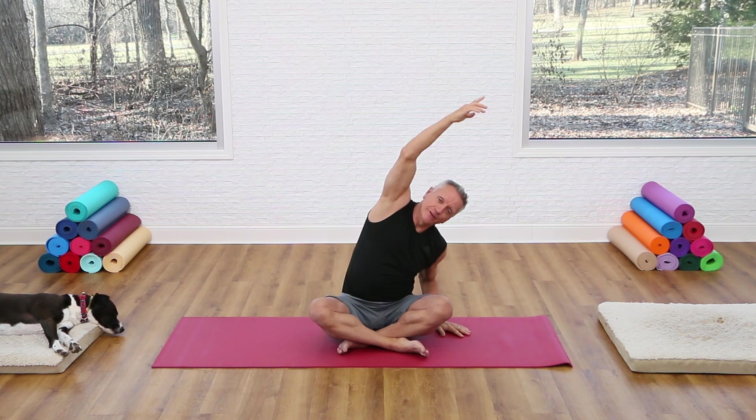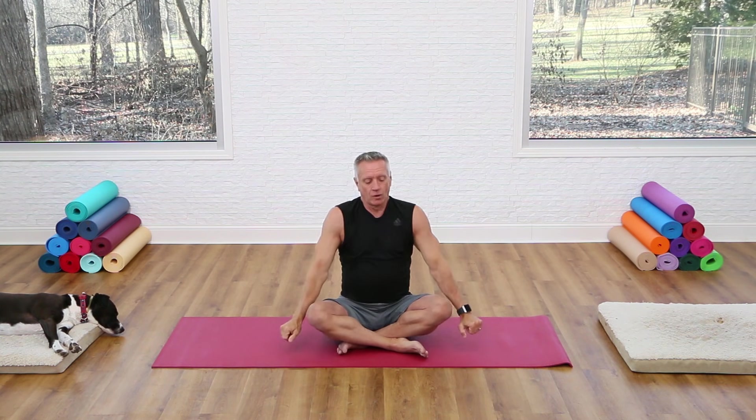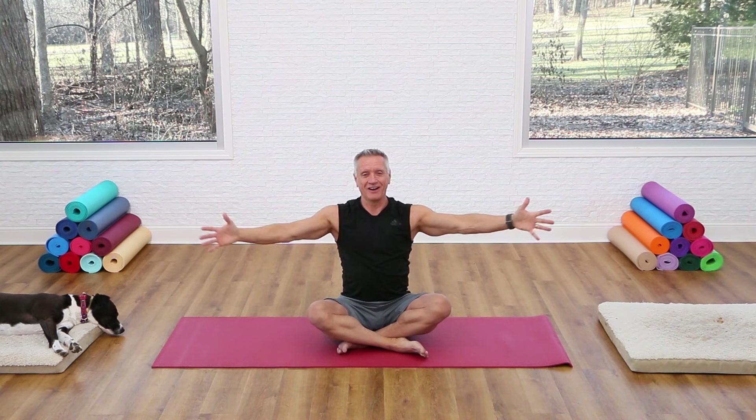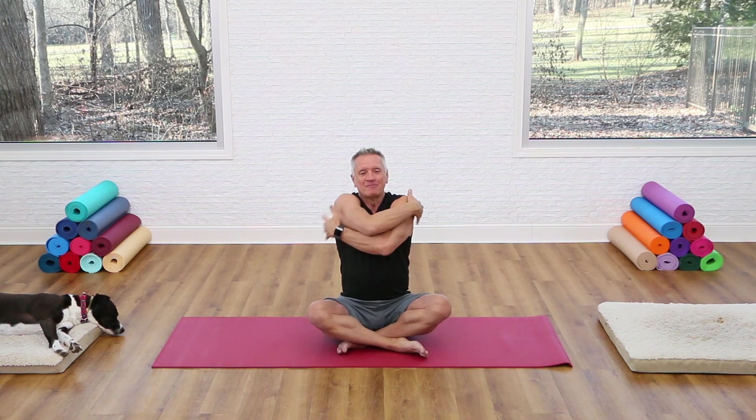Now we're just going to roll the shoulders up and back. A lot of people hold tension in their upper traps, so this is a great way to mobilize the shoulders and shoulder blades. Then let's go the other way — inhale and exhale, inhale through the nose, exhale like you're blowing through a straw. Now we're going to add some arm movement: open with your arms and then wrap them around. Keep the spine long — breathe in open and exhale wrap, two more times, open and wrap, one more time, reach and close.